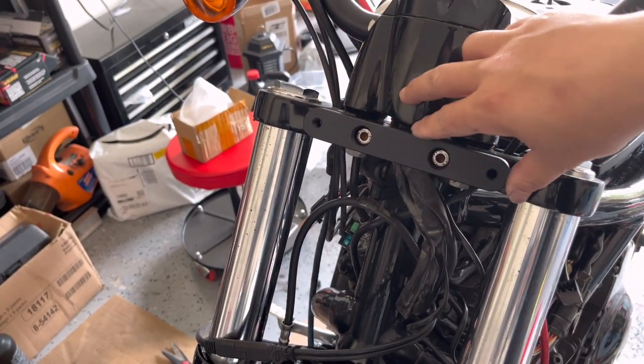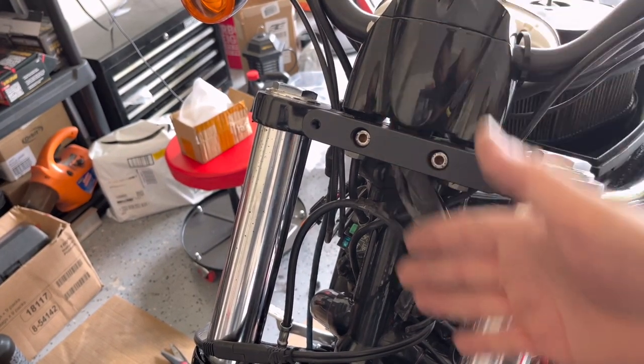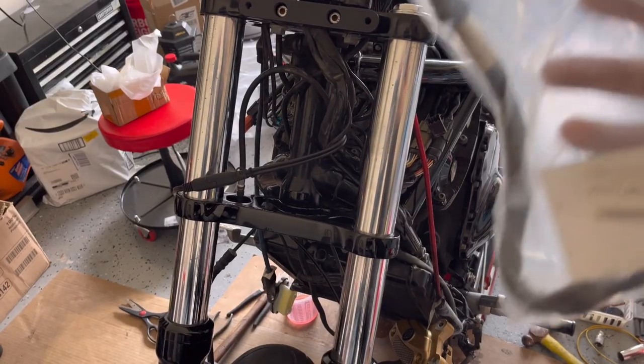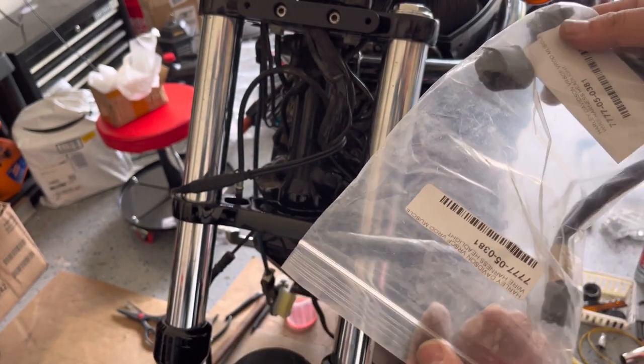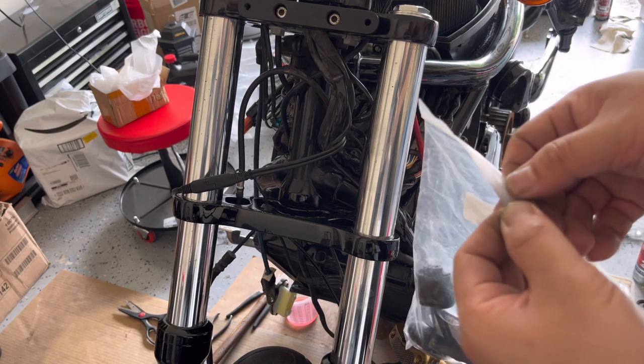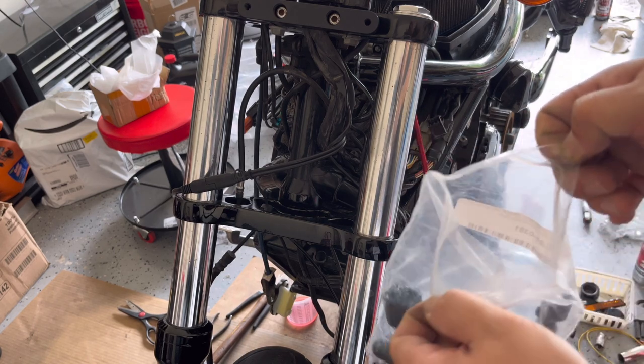Now we have the bracket already installed and we're ready for the light and cover to go in. I also ordered this conversion connector from eBay — I believe this is from Harley-Davidson.